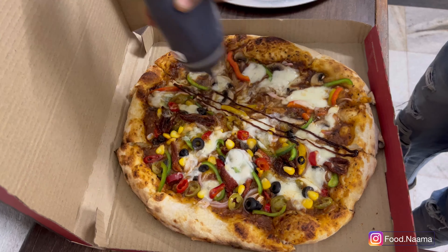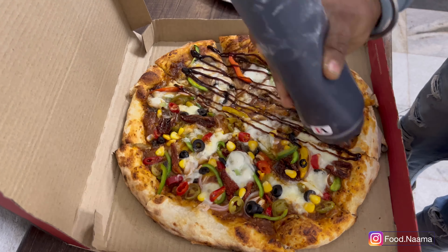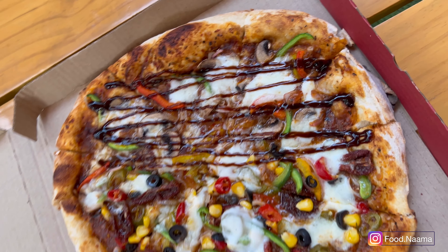Half of the pizza is topped with American barbecue sauce so that we can differentiate between both. See how pretty it is looking! I'm going to dig in — you go ahead and like the video, and don't forget to subscribe.